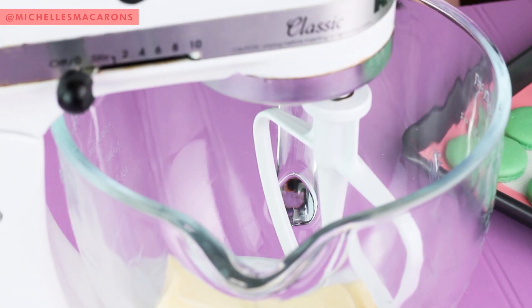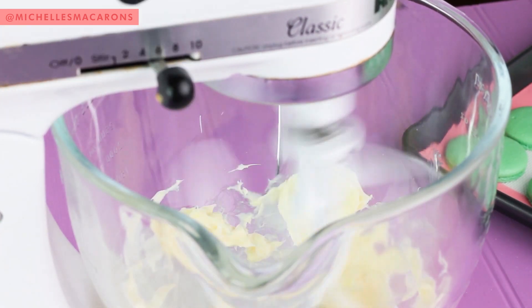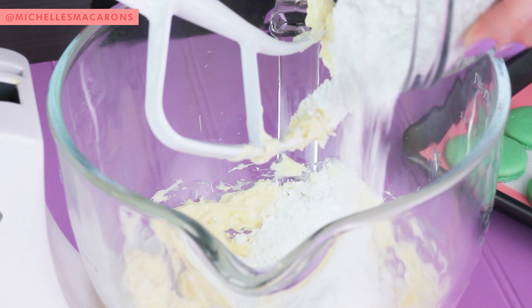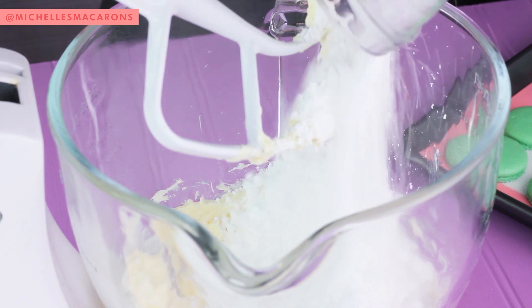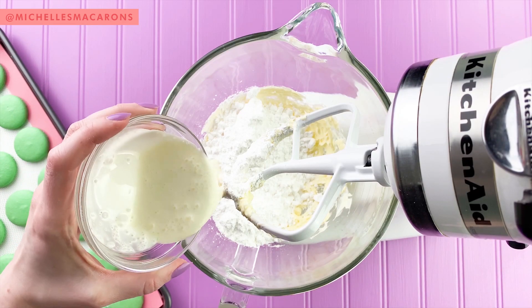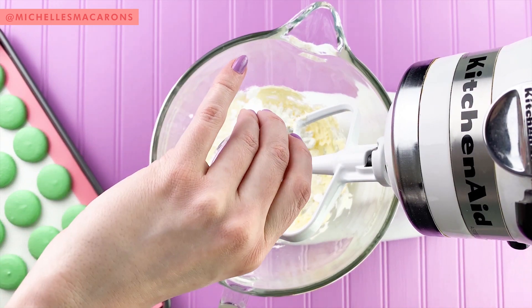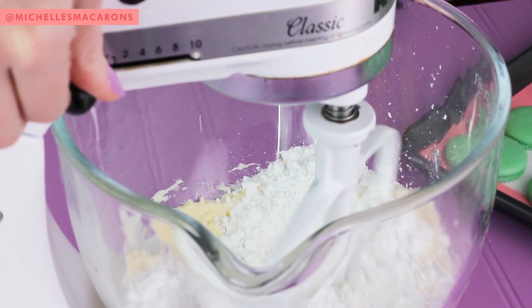Now we're going to make the mint chocolate chip macaron filling. Start with your unsalted butter, then add powdered sugar, heavy cream, and your peppermint extract. This is a very professional technique I do — when I put the powdered sugar in or a dry ingredient, I do this. I call it the vroom vroom.